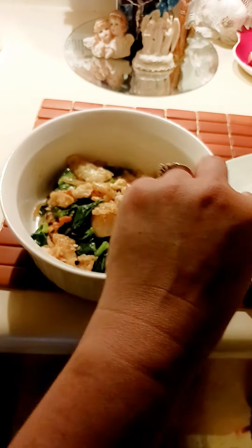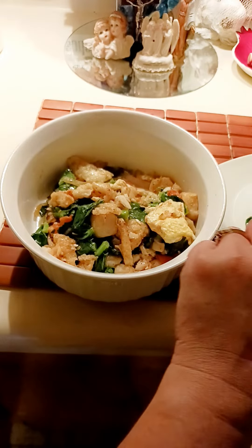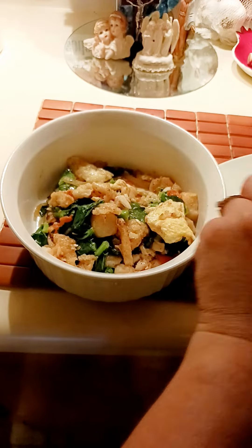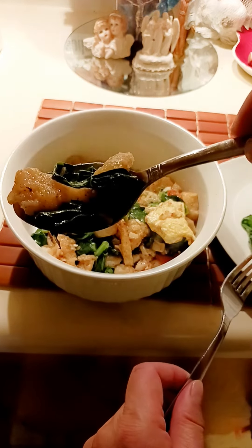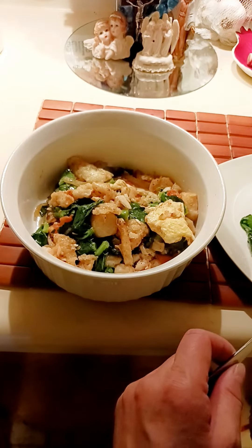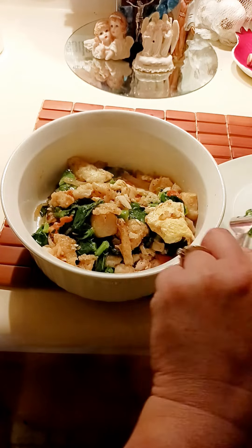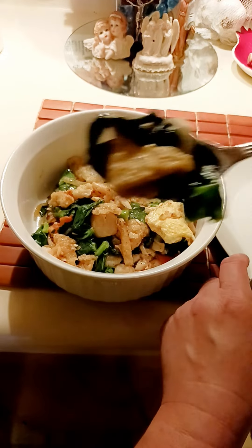Fish balls and the Swahili fish — I fried the fish first, and the fish balls and the eggs. This is the Swahili fish with pak choi, delicious, and this is with the egg.